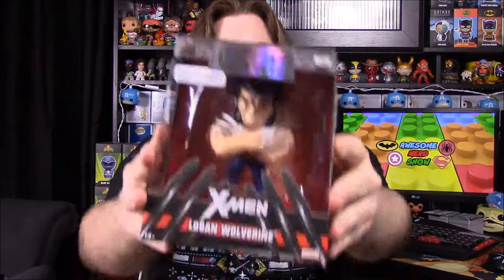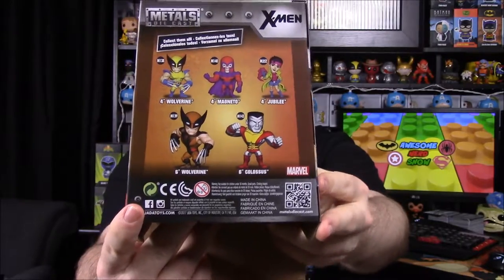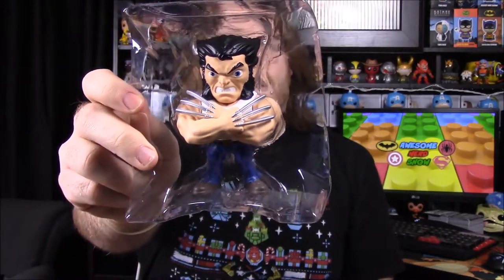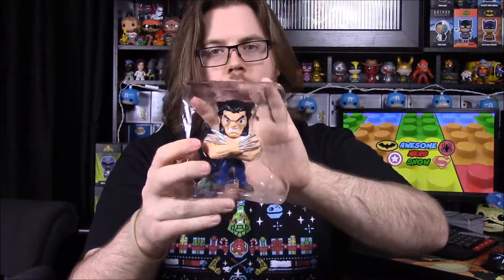First up, we have a Logan or Wolverine metals figure. Loot Crate has been doing a lot of these metal figures — we've gotten two WWE Slam Crates so far, and now we have this Logan one. They show some other X-Men characters on the back, which I would have preferred, but the box says 'Logan Wolverine,' which I think is kind of funny. This is just Logan in his regular street clothes with his claws out.